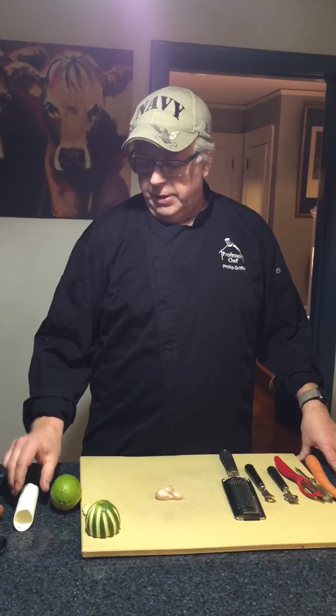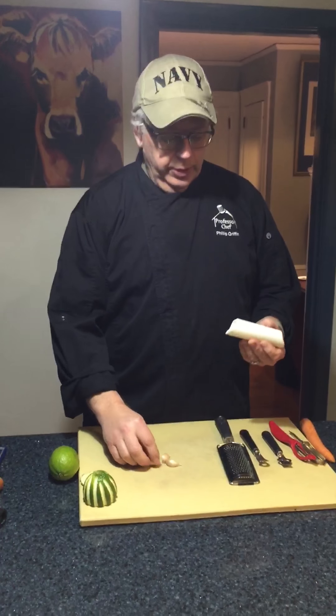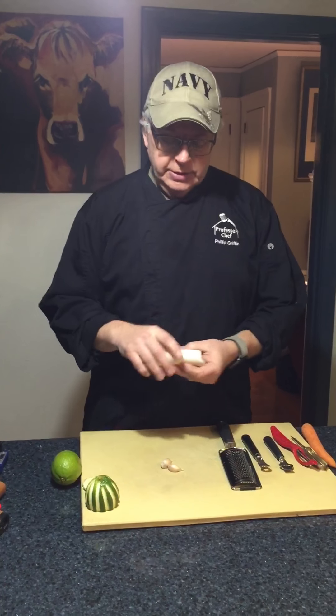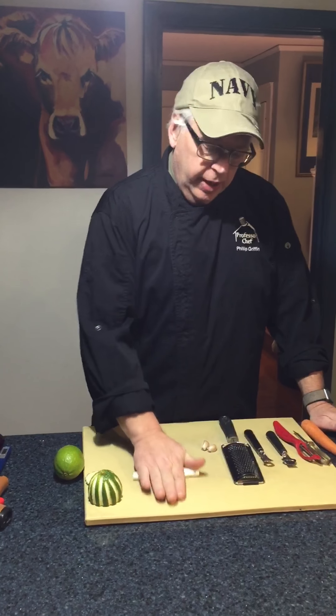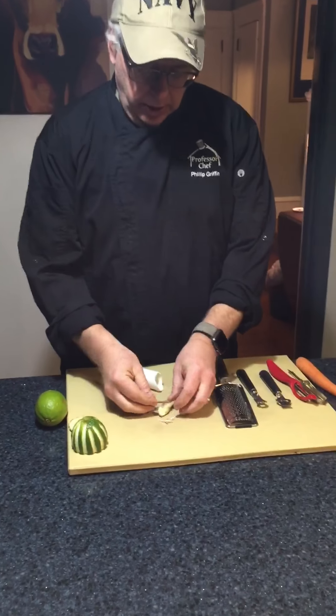The first thing I want to talk about is a garlic peeler. I hate — I repeat — I hate peeling garlic. So what we have is one of these silicone tubes. If you roll it, the garlic comes out already peeled.